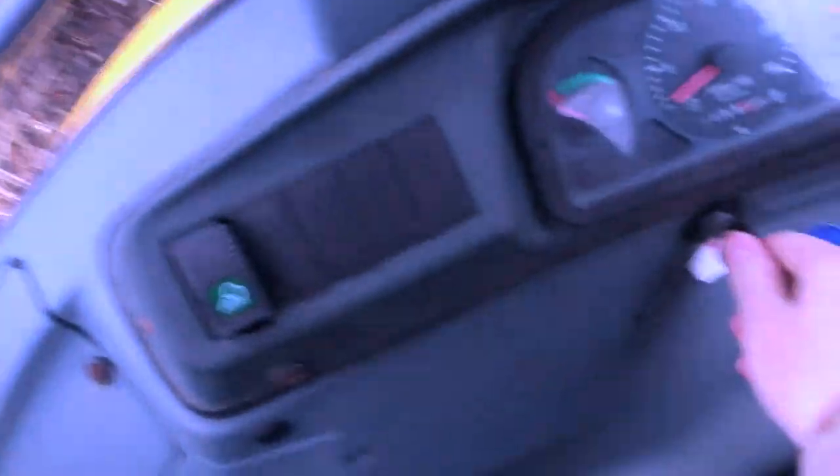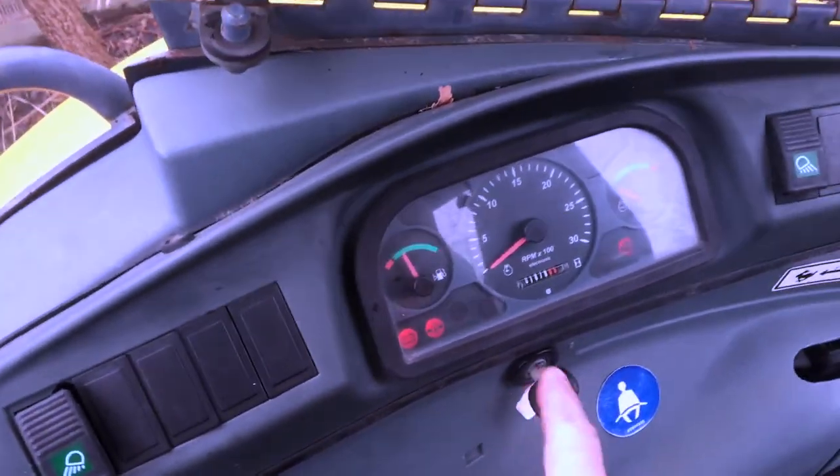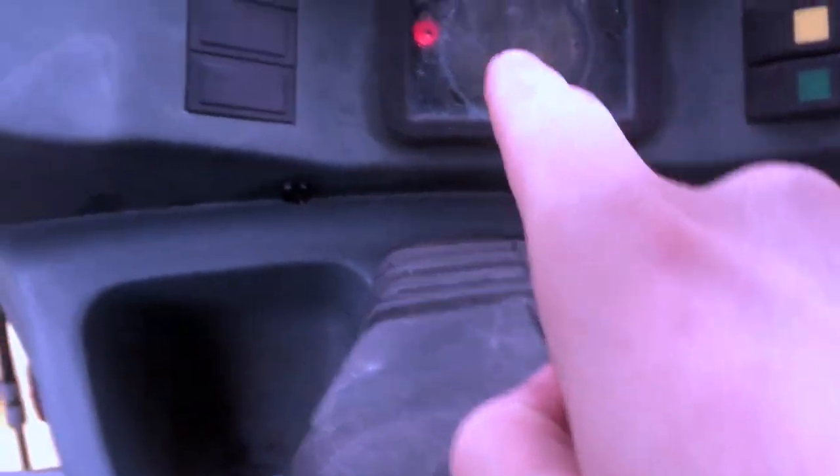We'll just turn the key on to the run position and the light is coming up from over here. As you can see, there's that light on — I know it's hard to see through all that condensation in there.